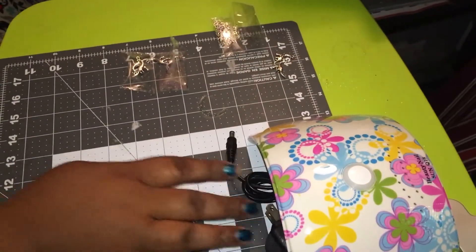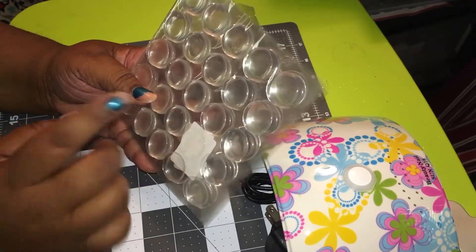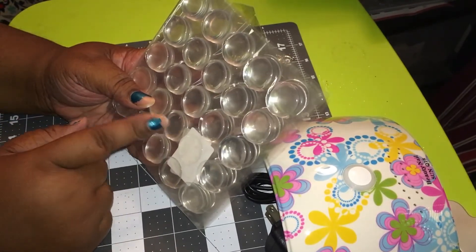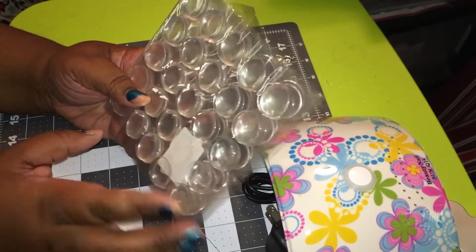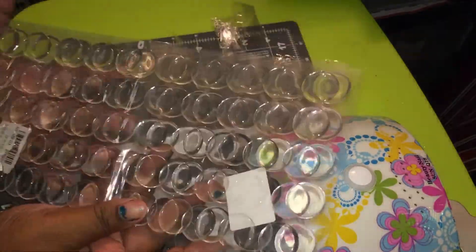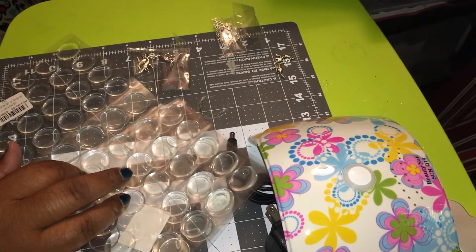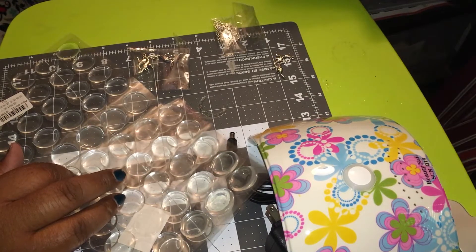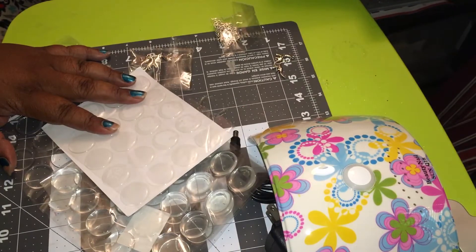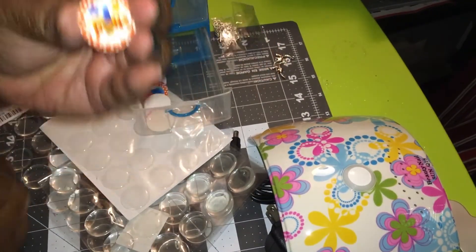Moving on — then I ordered these. Now it took these a long time to get here. I got these from AliExpress; the other ones I got from eBay and they came way faster. It's been over a month, maybe longer — I can't even remember when I ordered them. So these came — it was 100 of them for $3. They're resin dots and they're crystal clear. I love it. They're the same as these ones, which you put onto these little one-inch circles. These are also one inch.